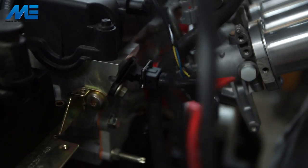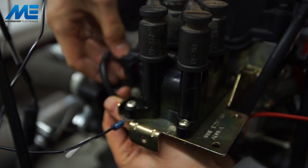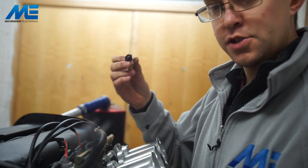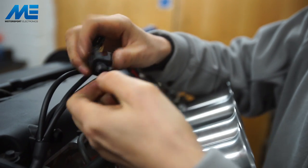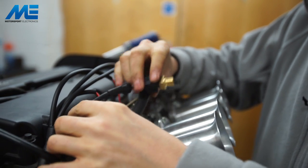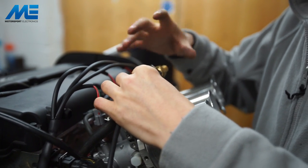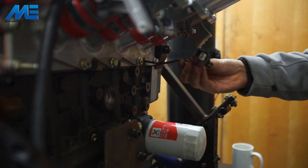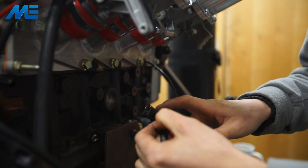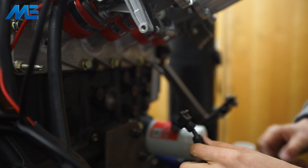Next we're going to plug in our coil pack connector, looping it under the pack and plugging it in. Here we have our standard Bosch GM type IAT sensor — it plugs in with the orange trace in the wiring loom. It's important that this goes somewhere near the intake stream. Most people will drill their air filter back plate and put it through the back inside the filter, or cable tie it so it can read the ambient temperature of the air entering the engine. Here we have the cylinder head temperature sensor, which we're going to use for engine coolant temperature.